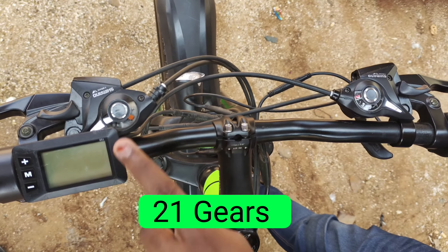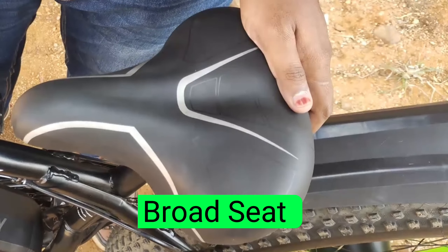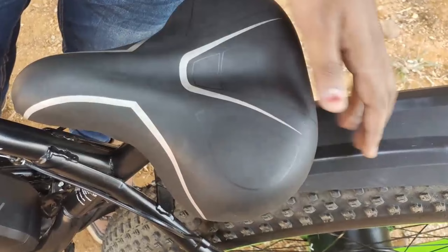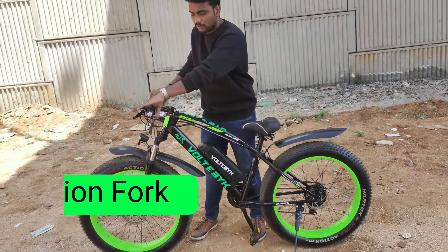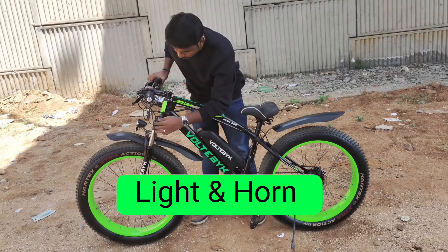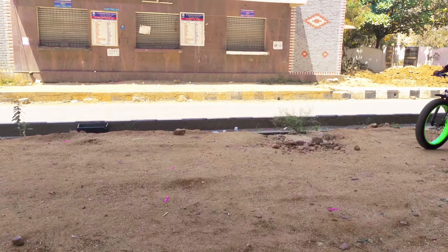In this model, I will provide 21 gears. I will show you the broad seat also. As a sports model, I will change the broad seat. I will show you the dual disc brakes and provide it with front suspension. We will provide it in Coral and Mud colors.